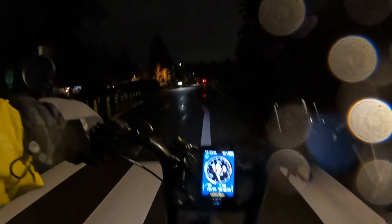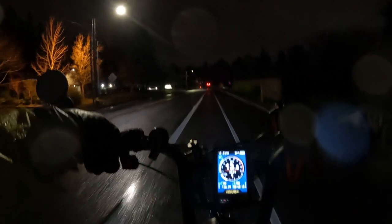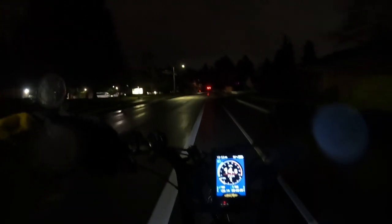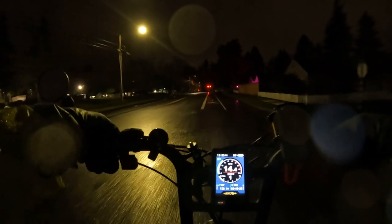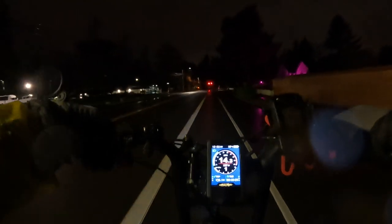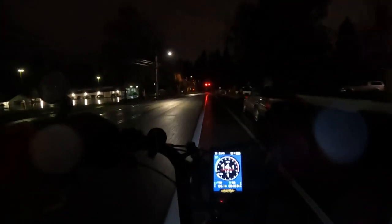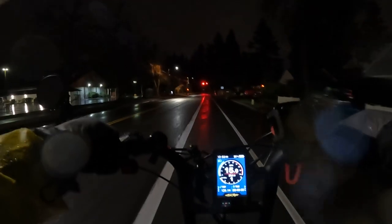It gets me worked up every time. Especially at night like this — let's get signal lights. I'm curious to see what you guys out there think. What is your opinion on this? Does it get you going too? Do you understand it, think it's fine just the way it is? What's your take?